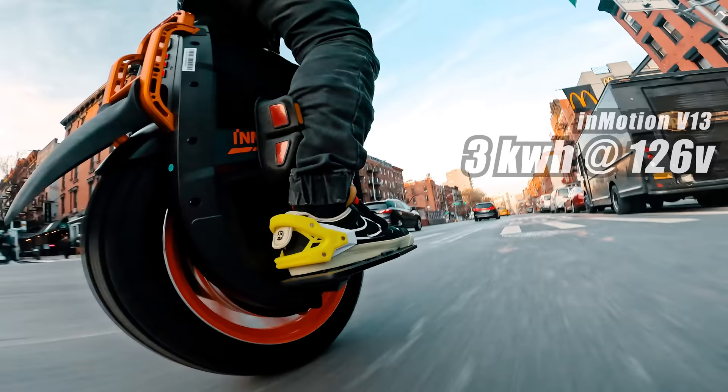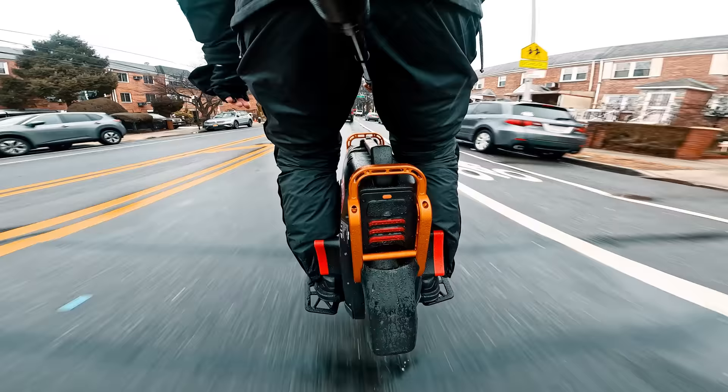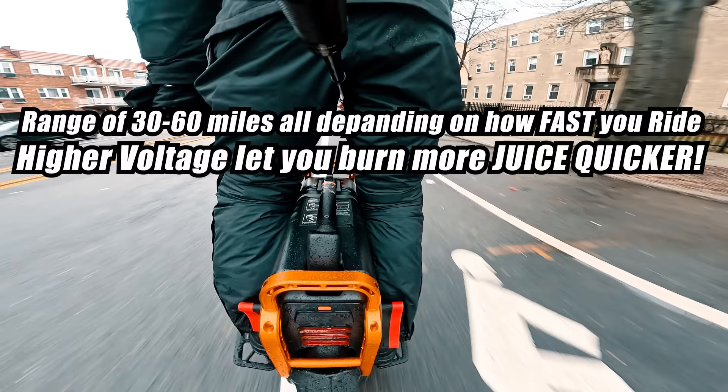The V13 carries a substantial 3 kilowatt-hour worth of battery, as compared to the 4 kilowatt-hour on the Sunder and the 2 kilowatt-hour on the Sauron. Although consumption rate varies and are likely higher for the V13 due to its higher voltage, it is lighter and slower than the Sunder, so my guess is you'll probably cover about the same distance.